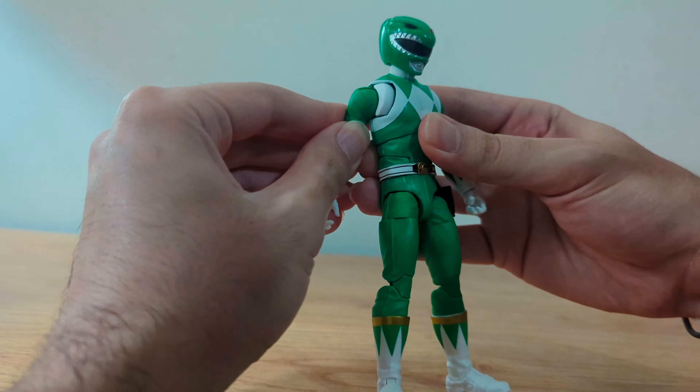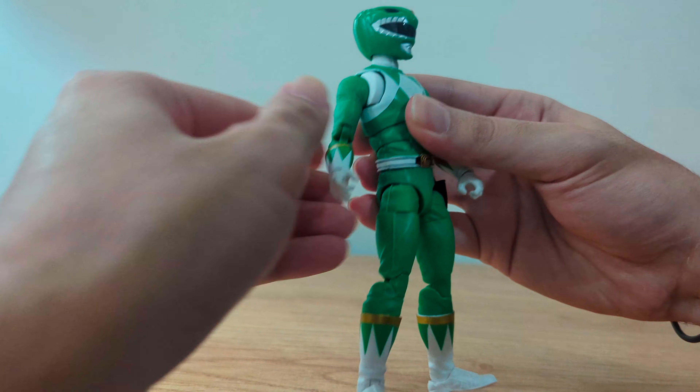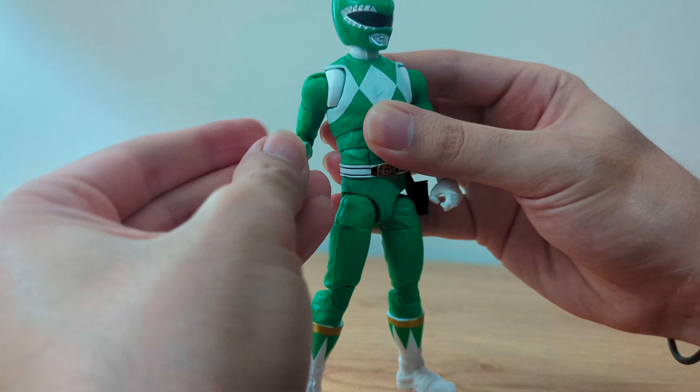The arms can rise up to this point, down, and fully rotate. He has a bicep swivel, double jointed elbow, and the hand can rotate and it has a hinge.